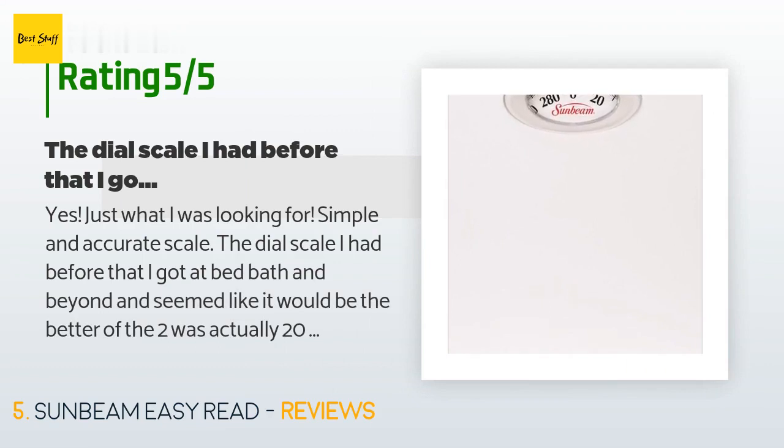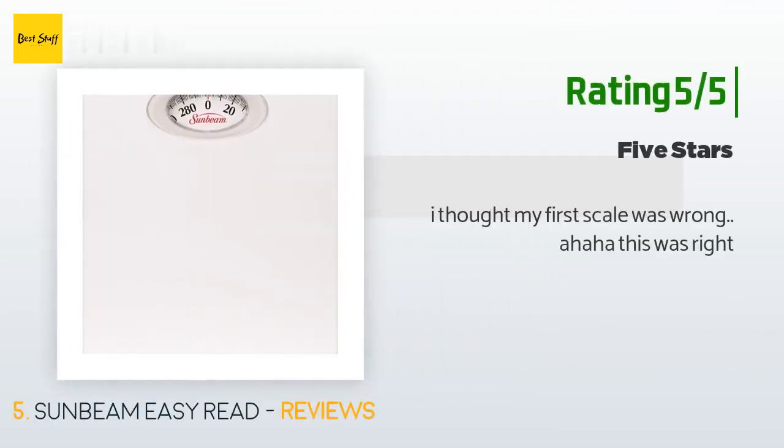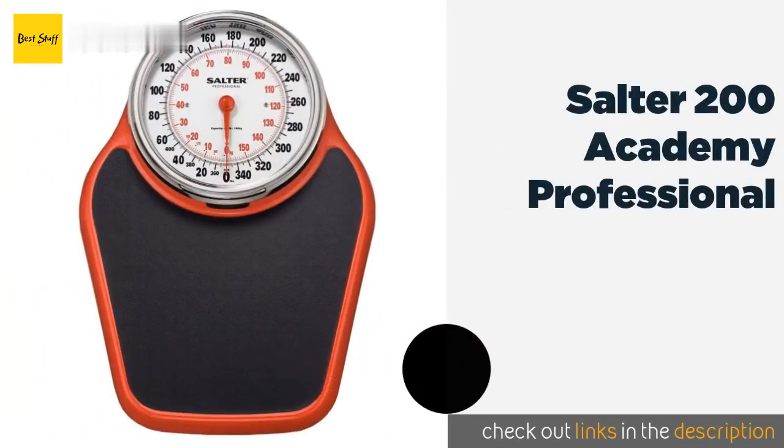A customer said: 'Yes, just what I was looking for — a simple and accurate scale. The dial scale I had before that I got at Bed Bath and Beyond seemed like it would be the better of the two, but it was actually 20 pounds off from the doctor's weight. This scale from Amazon says exactly what the doctor's office says.' Another happy customer said: 'I thought my first scale was wrong — this one was right.'